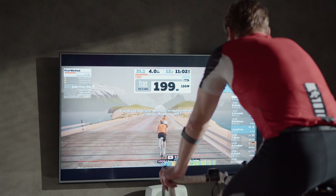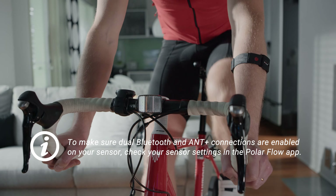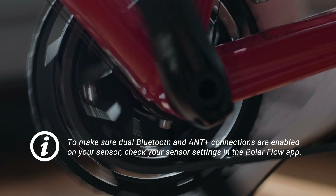You can use your Polar Verity Sense sensor with dozens of leading fitness apps, including Polar apps, as well as with Bluetooth and ANT+ compatible training devices. Just stream your heart rate simultaneously to two different receiving Bluetooth devices and as many ANT+ devices as you wish.